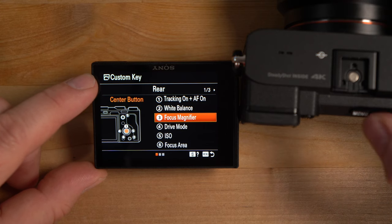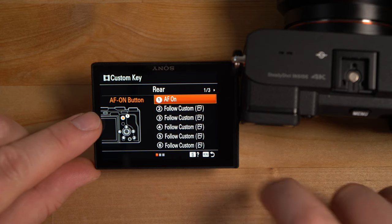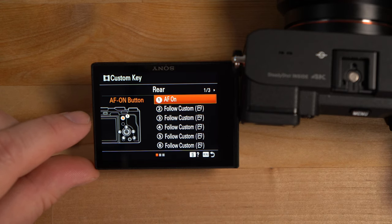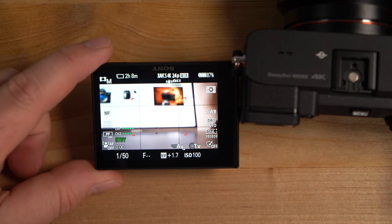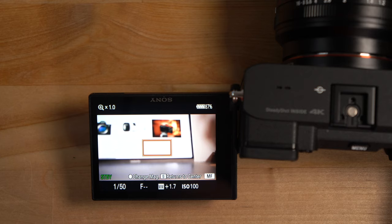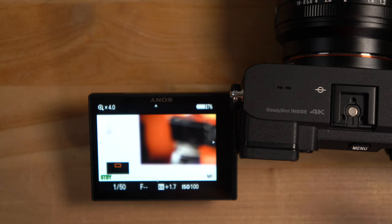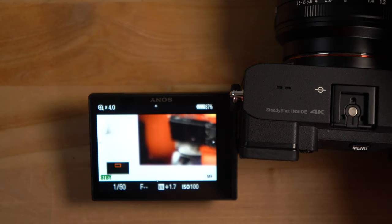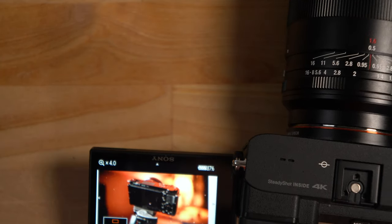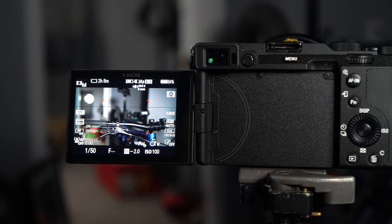So in both photo and video modes, if I press this center button I get focus magnify. Watch — if I press the center button, a little box comes up; that's the focus magnify. If you click again it'll zoom in, giving you a nice focus magnify preview. I'm too close to my laptop for it to focus here, but I'll show you this in more detail in the real world in a second.